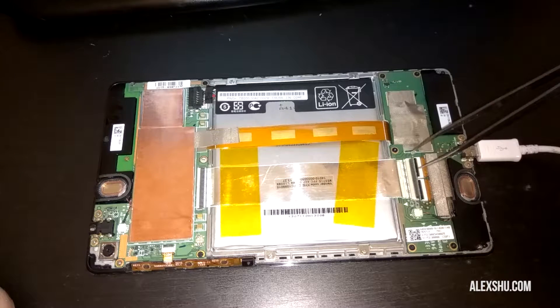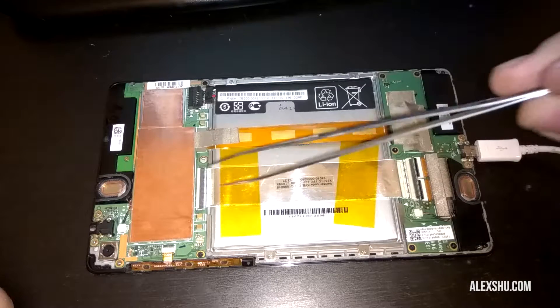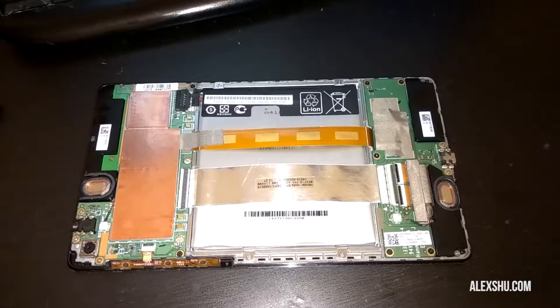Every single thing here is very, very delicate — the tabs, the cable itself, the connectors — they will break if you stress them. Even so, the tablet was sitting on a shelf for two years and stopped working by itself. Be very, very careful. I take no responsibility if you break something, burn something, or get hurt.